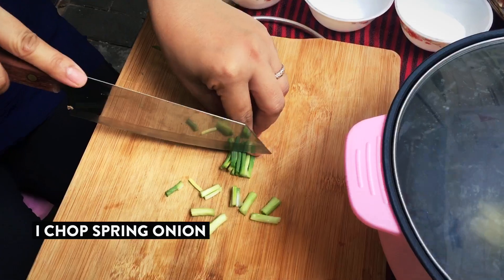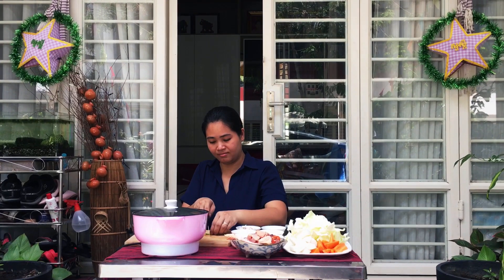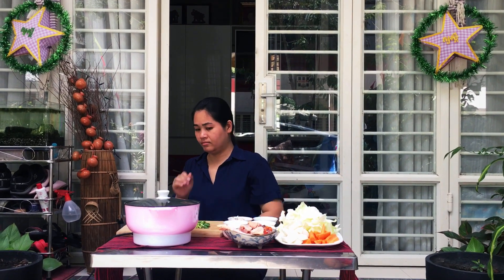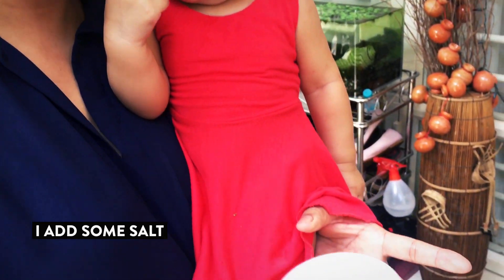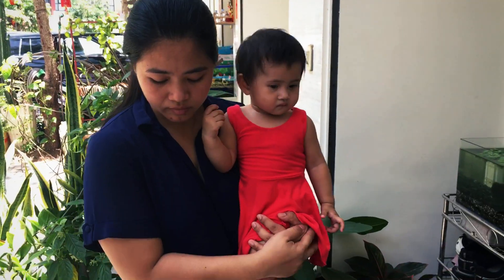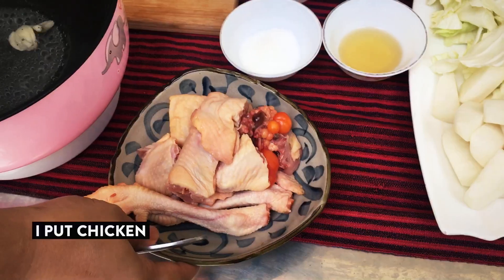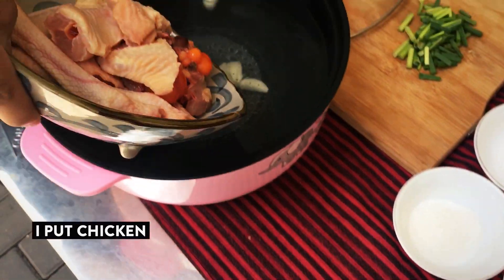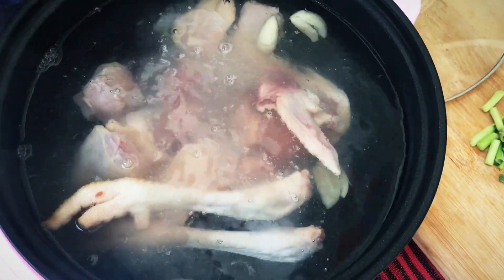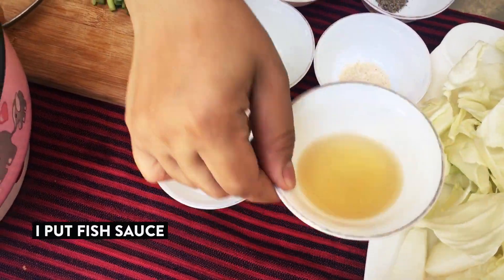Next I chop spring onion. I add some salt. Next I put chicken. Now, I put fish sauce.